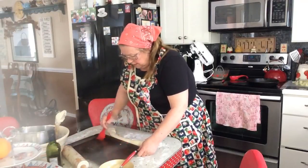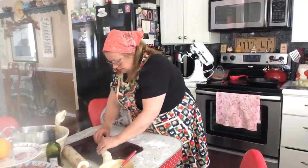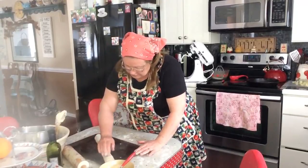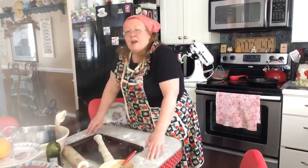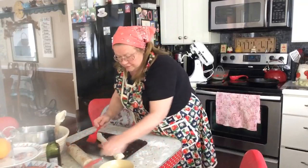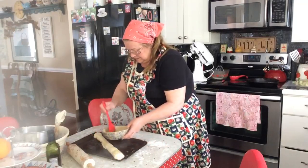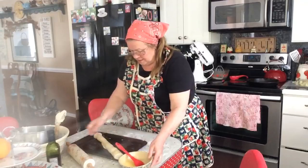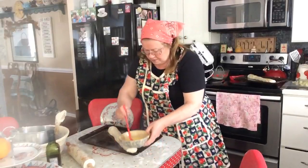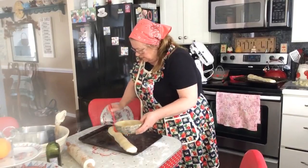The oven's all preheated to 375 and I have a pan in there. I'm going to throw some water in to steam so this will get even crispier on the outside. I love my rice but maybe not enough — we'll see how it turns out. Egg wash — put an egg wash on, make it purdy. There's one, here's the other one. And I guess you could put sesame seeds on too if you want.